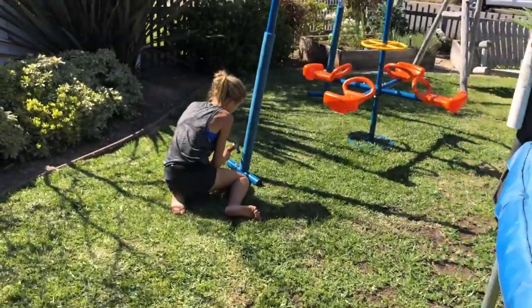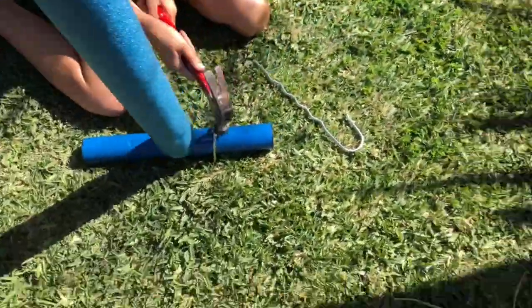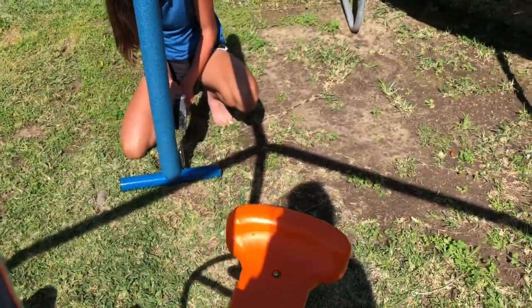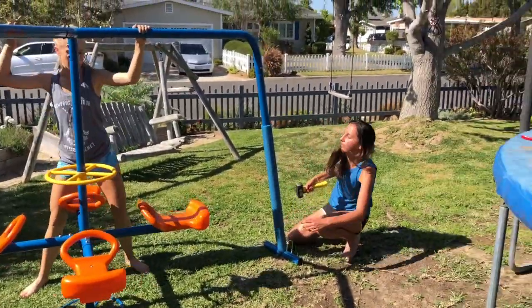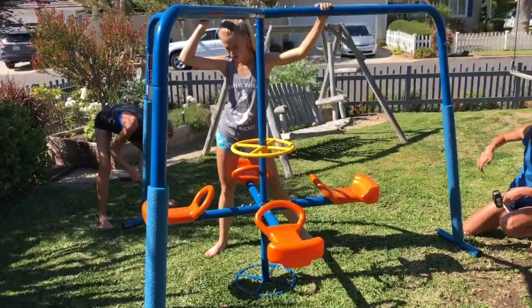We're pretty much done. Now we're going to move this bad boy over there. We'll check in when we ride it. Issa's hitting this pole with a hammer so it stays in the ground, and Haley's trying to do it but it's not working as well — it doesn't fit. Pretty good though.